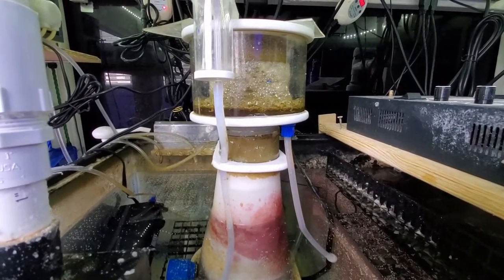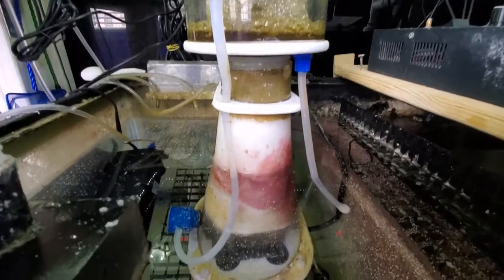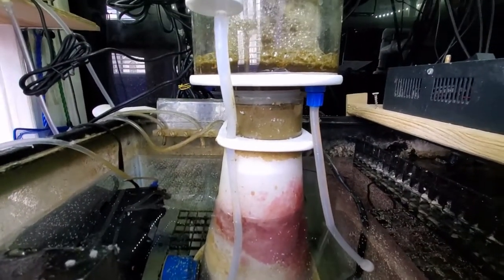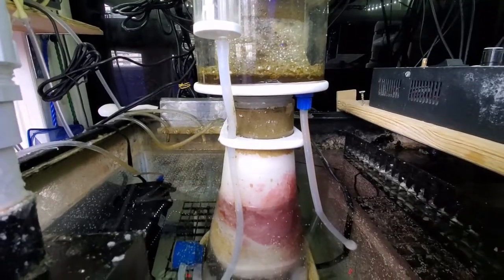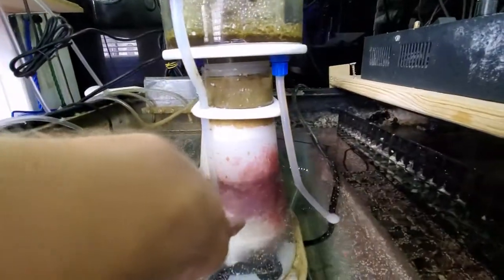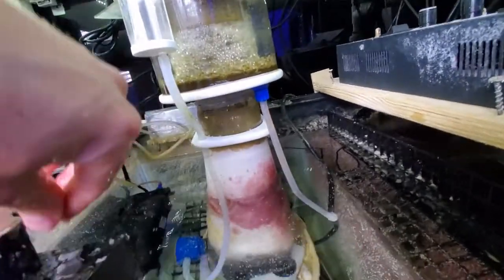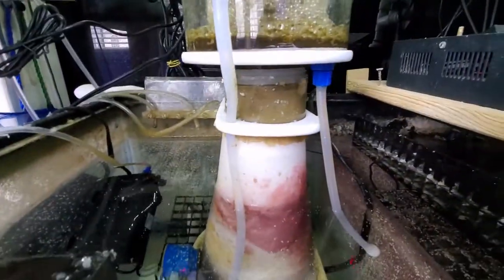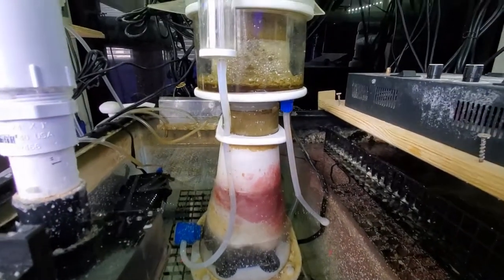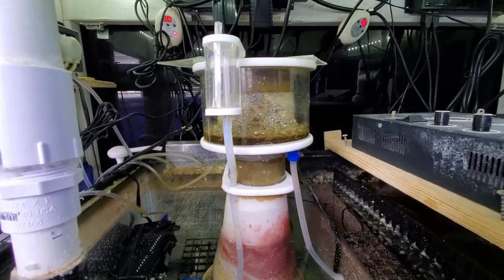With the skimmer, I turned off the return pump so you can kind of see the foam coming up in the body. This is definitely higher than what you should be running as far as the water level. Right about here would be the optimal height — so you're talking about maybe six to seven inches. If you do more like eight or nine inches, where it's sitting right now, you're going to start overfilling the skimmer.